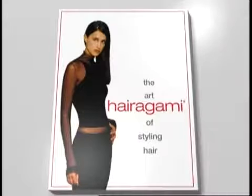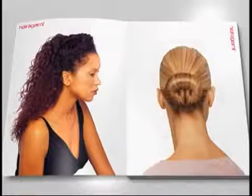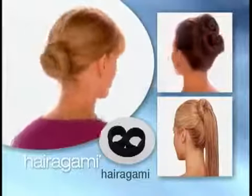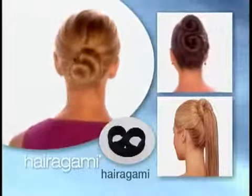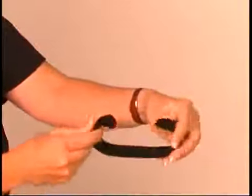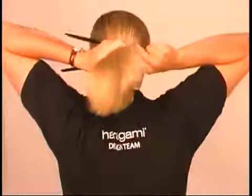Welcome to the world of Harigami. In this video you'll learn the basics of using the Harigami styling tools in our exciting collection. The Harigami is our signature product that started it all. It's two flat arms open at one end and locked together with a spring action at each end. When you hear both ends click, the Harigami is locked. Once you get the feel of the sensitive spring action, you'll be totally at home using it.